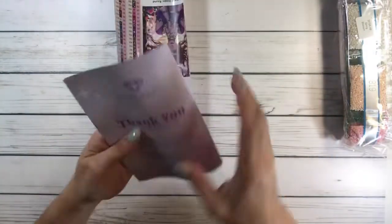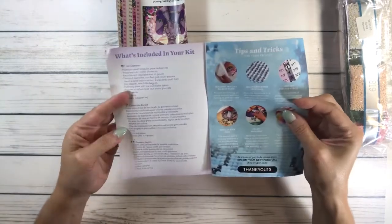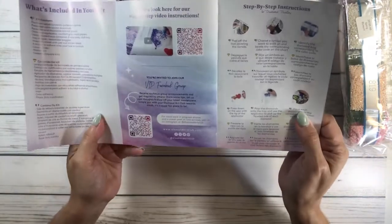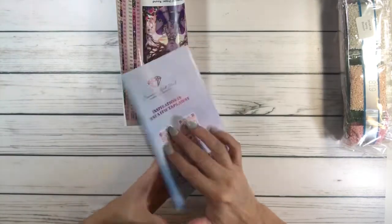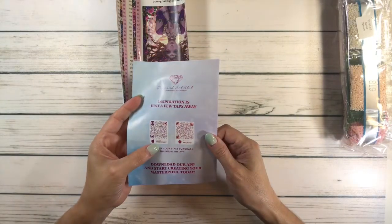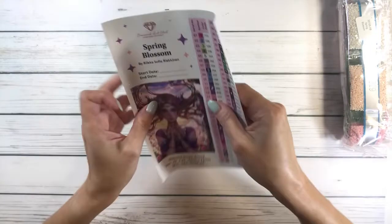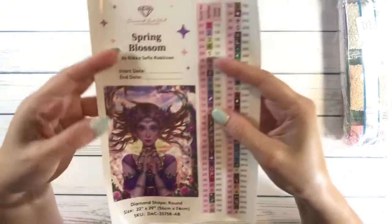It always comes with a thank you for your purchase from Diamond Art Club, just like I mentioned before it tells you what comes in the kit, a thank you for 10% off your next purchase, a VIP Facebook group, step-by-step instructions, and inspiration just a few taps away. There's also 20% off your first purchase through the app — pretty cool.